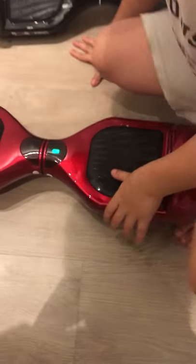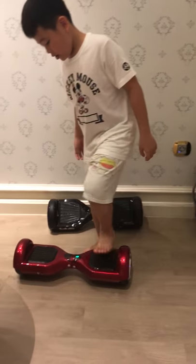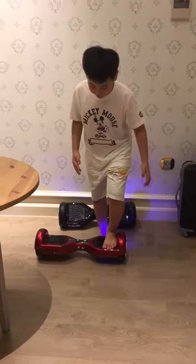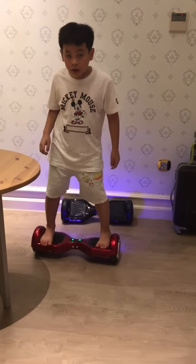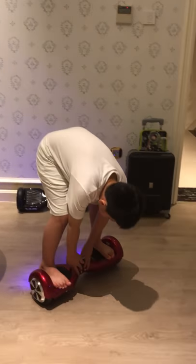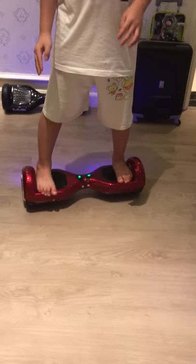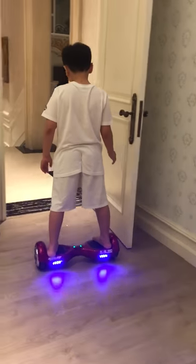The first step is you just put one of your feet over here and put the other foot over there. After you do both feet over here, you can just walk around when you're ready.